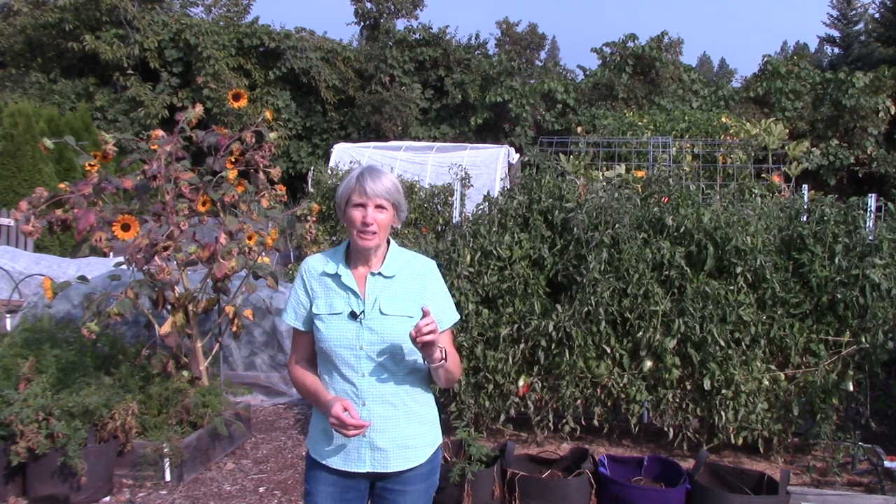Hi everybody, I'm Susan Mulvihill. Welcome back to my vegetable garden. As I mentioned in my previous video, it has been very smoky here in Spokane, Washington, but fortunately the conditions are better this week. Today I'm going to talk about harvesting winter squash and pumpkins — how to know when they're ripe, and a very important step that will make them last in storage far longer than you thought possible.